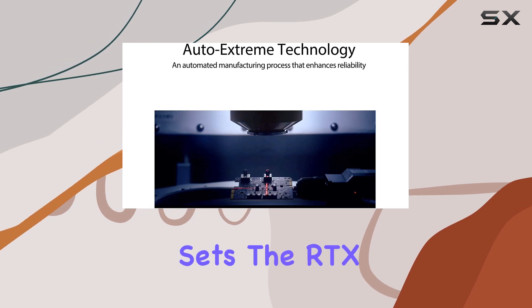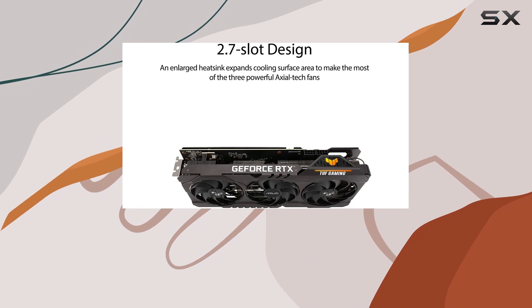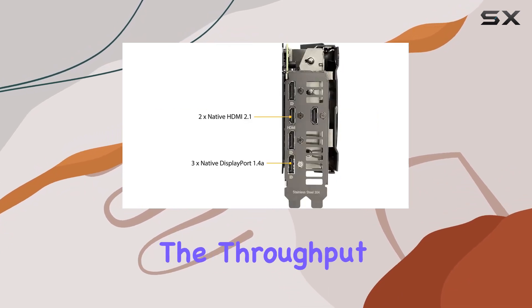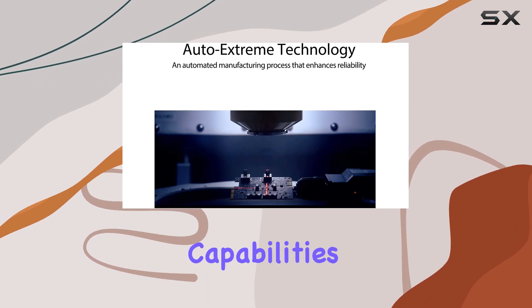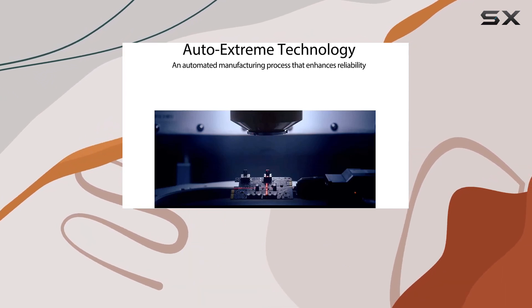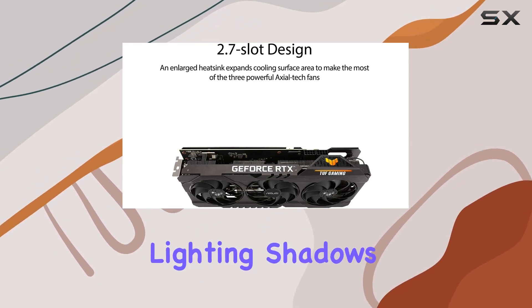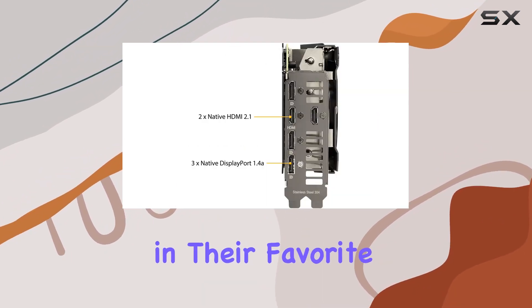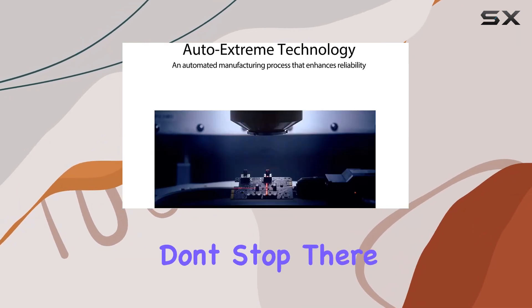What really sets the RTX 3070 OC Edition apart are its second-generation RT cores. These cores have been engineered to deliver twice the throughput of their predecessors, alongside concurrent ray tracing and shading capabilities. This leap in technology means that gamers can now enjoy incredibly realistic lighting, shadows, and reflections in their favorite titles, pushing the boundaries of what's possible in virtual worlds.